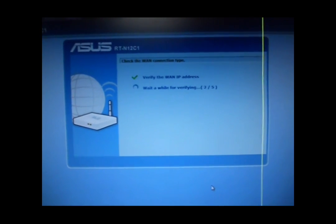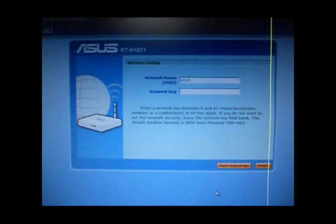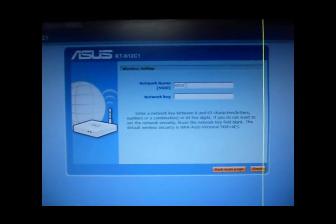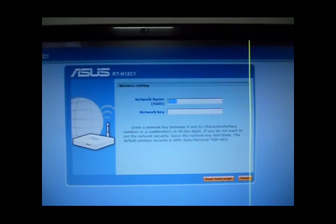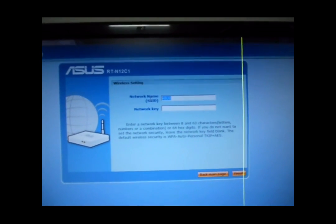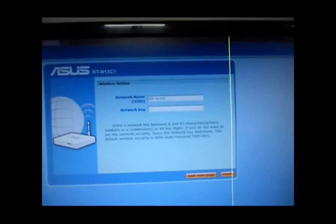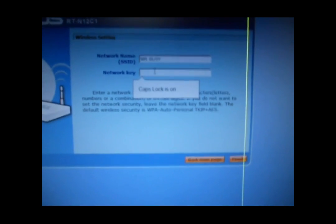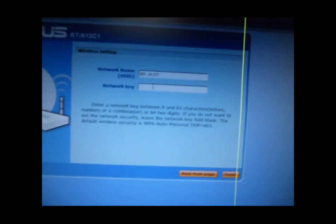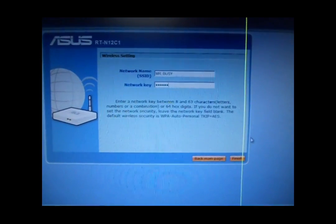Now it is detecting the WAN IP address. This is the default SSID name — you can change it. Then I am clicking on the Verify button.